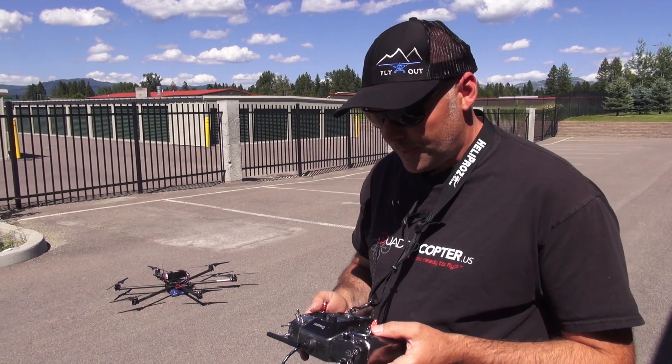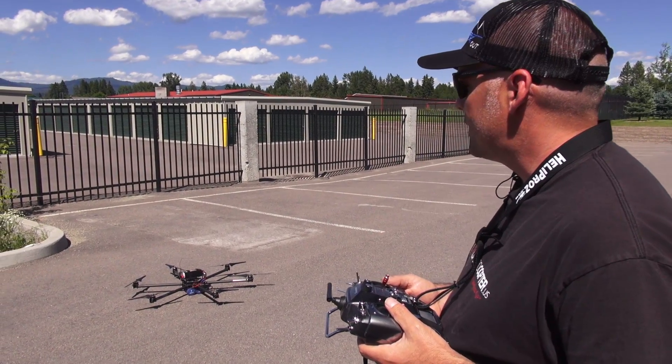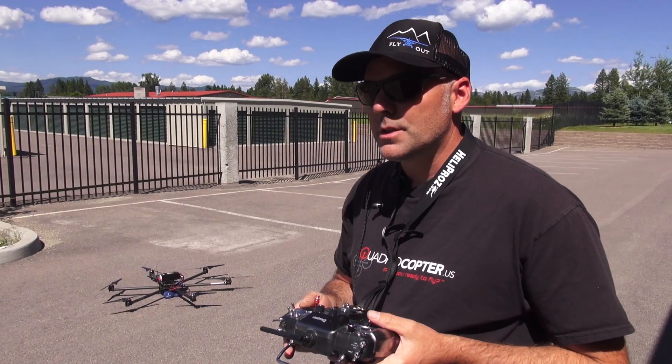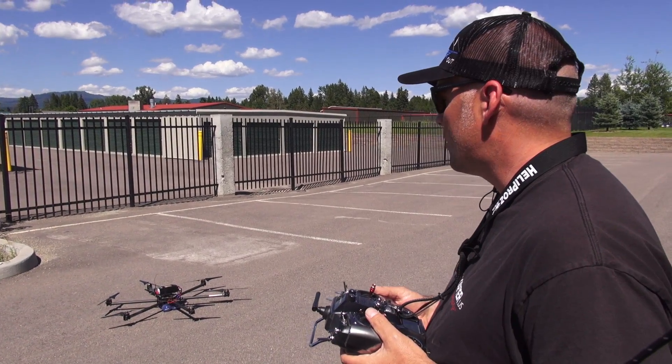This is Jeff at Quadrocopter and we are test flying our Sinistar 6, the heavy lifter, which is using the MikroKopter BL 3.0 boards and also the flight controller version 2.5. We have Tiger Motors the 4012-9s.